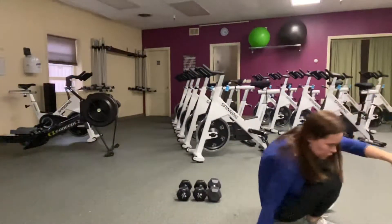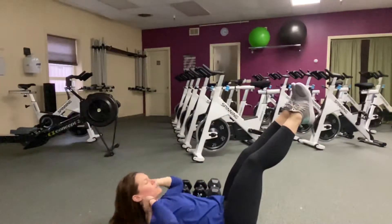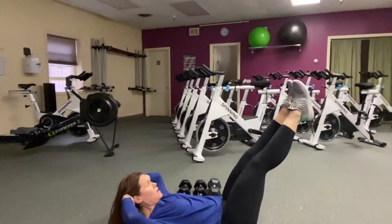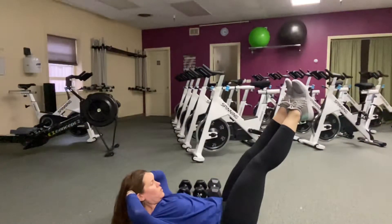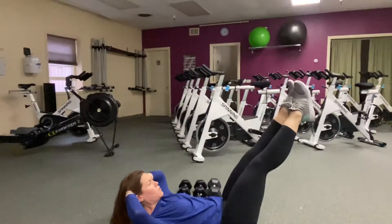And the ever-wonderful straight leg bicycle for the obliques — a little advanced version of the bicycle with legs straight up in the air. Connect in, pull in your abs, and then pull up a little bit towards the ribcage.